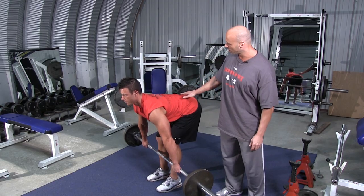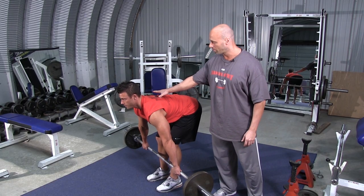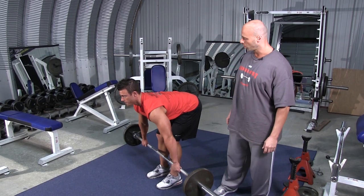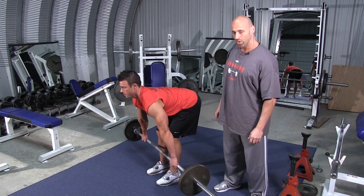As you can see, his torso has a very slight arch in the lower back and he's keeping his shoulders up just a little bit with eyes forward. He's going to pull the bar into the stomach and stretch down under control.